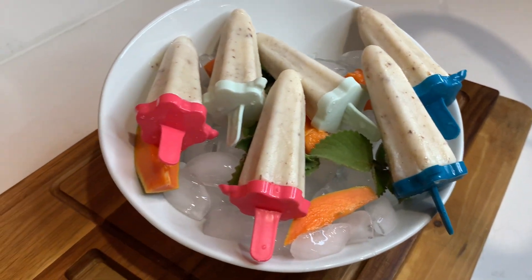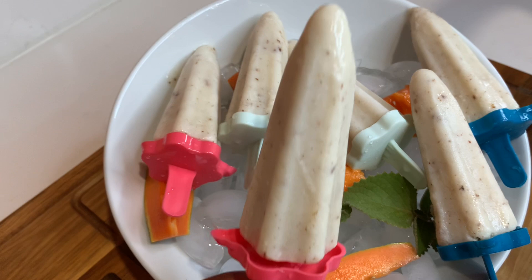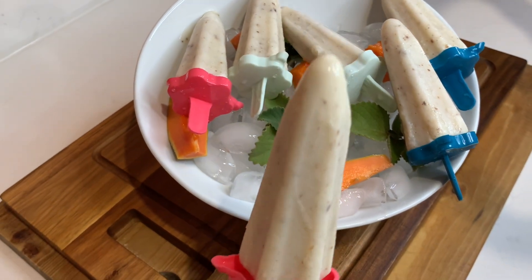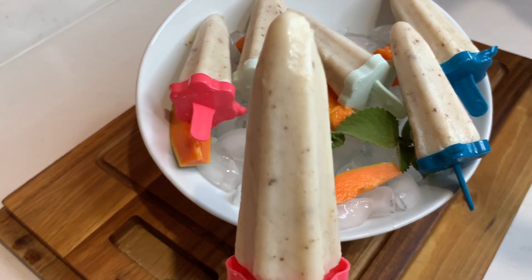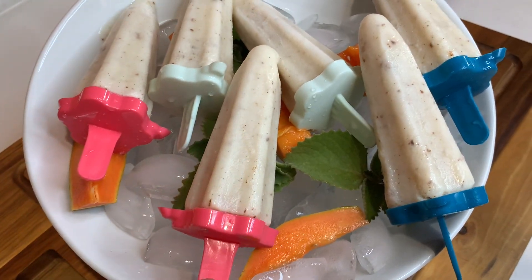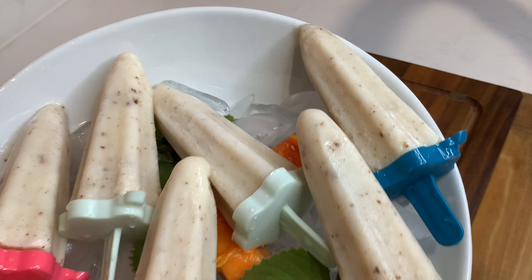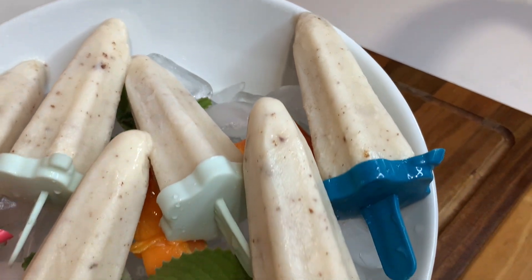I made these amazing popsicles at home and you have to give it a try! Hi guys, welcome back to my YouTube channel. In today's video I'll take you guys back in the kitchen with me and show you how to make these amazing popsicles.